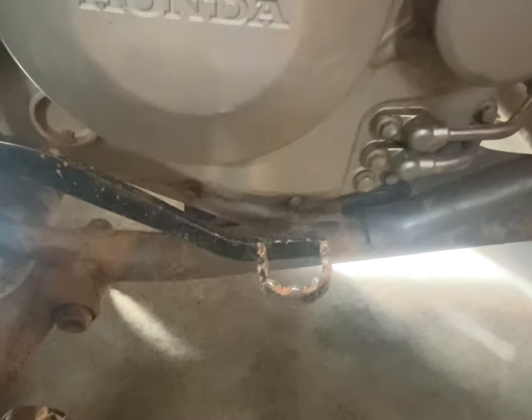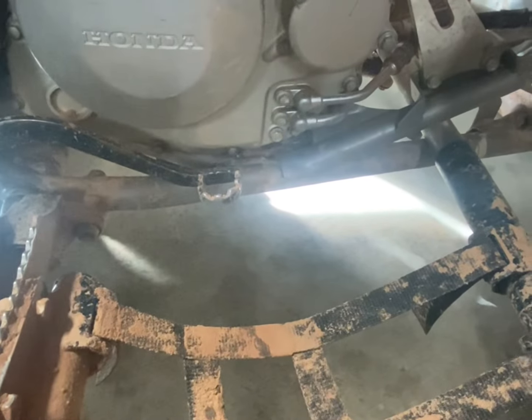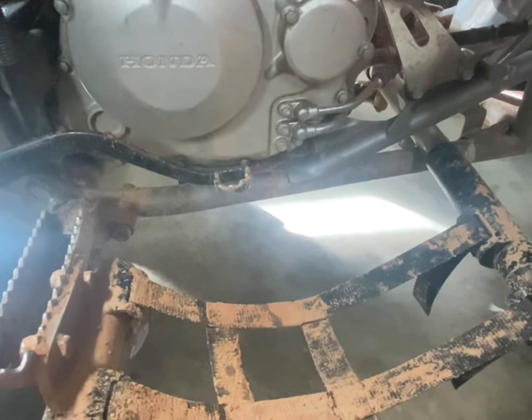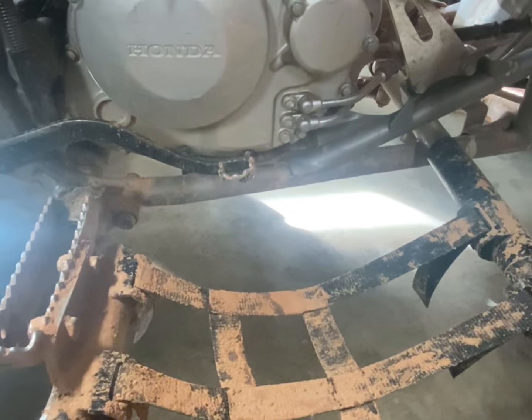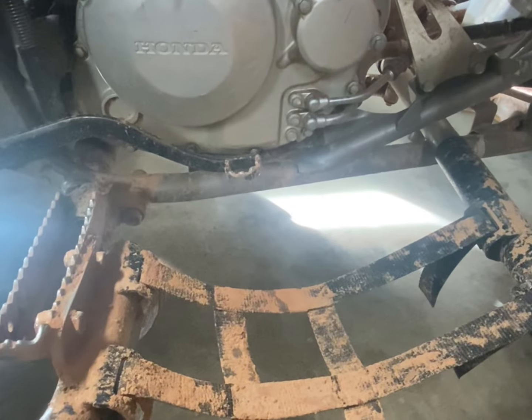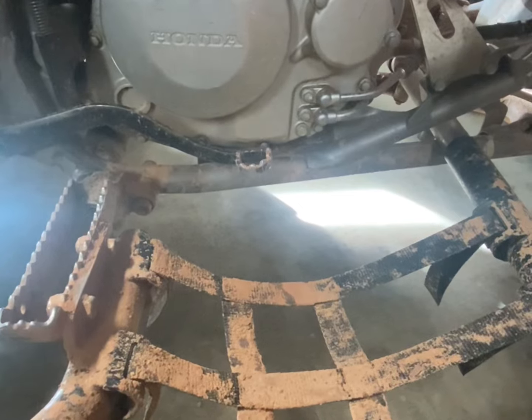If you've ever worked on a 400EX, you'll know there's an oil screen right at the bottom of the cases. If you pull off the clutch cover, it's just there to catch any metal or anything. When he would change the oil sometimes he'd get little metal shavings coming out, so we decided to pull it and check it. It looked clean at first, but we looked further back in there and there were just tons and tons of metal shavings. We cleaned it all out.